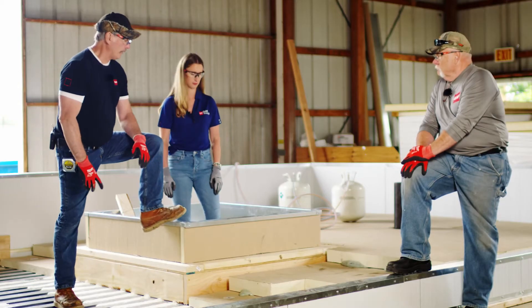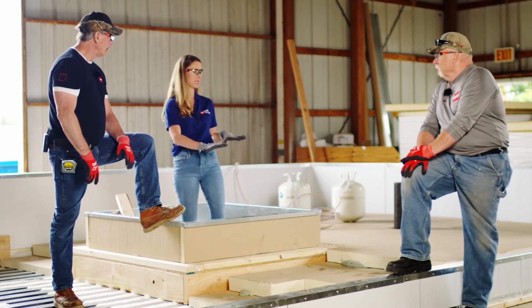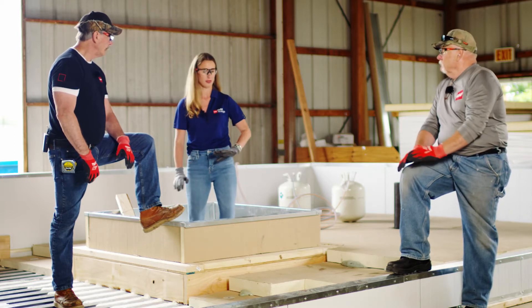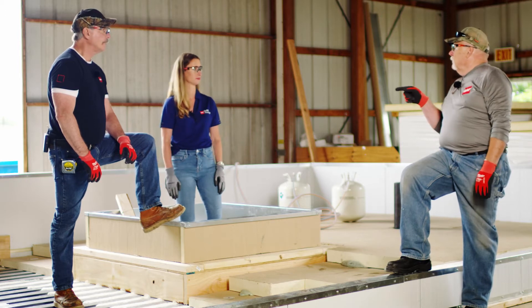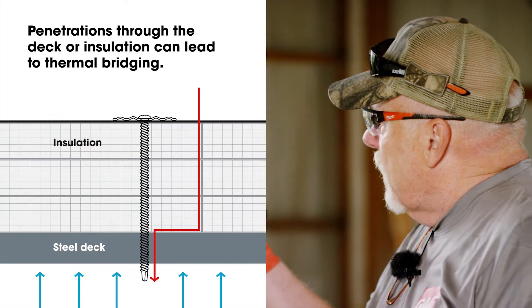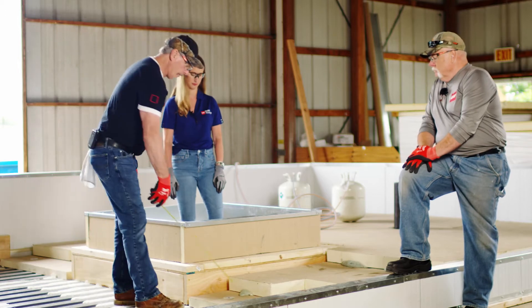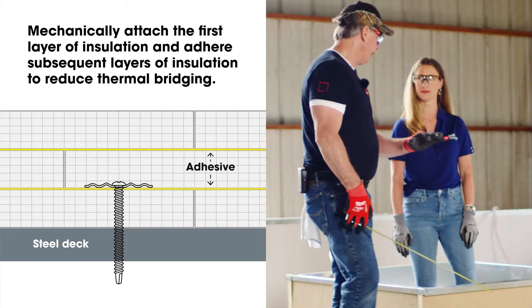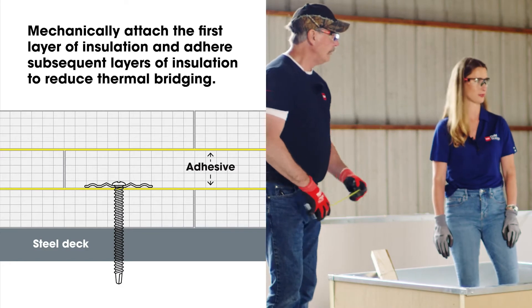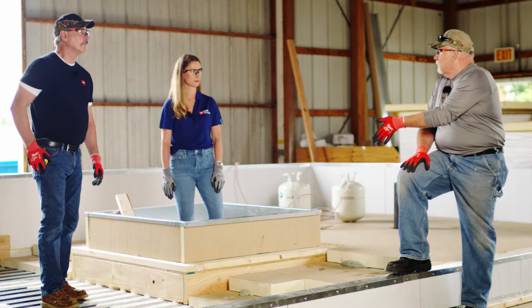As a contractor, why couldn't I just stagger and gang screw everything? By staggering, offsetting, and adhering the layers of insulation, that limits airflow from the interior. Gang fastening all the way down through to the deck is a thermal bridge. So we're only fastening the first layer and burying the fasteners — that's exactly what we want. If this were a concrete deck, we could adhere all the insulation with low-rise foam, since you can't use low-rise on metal.